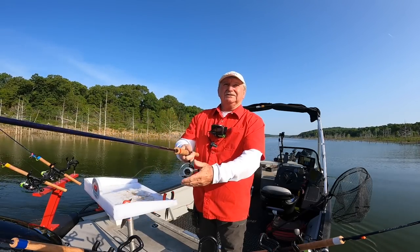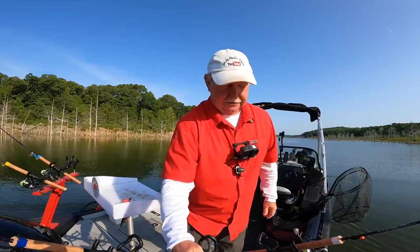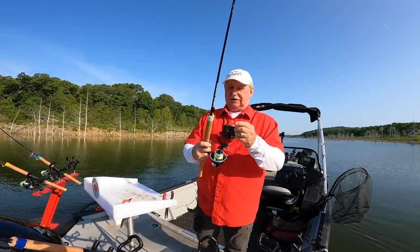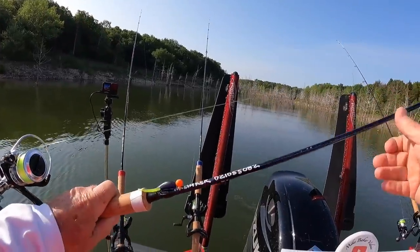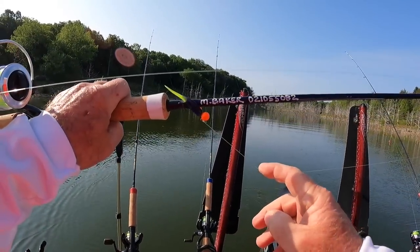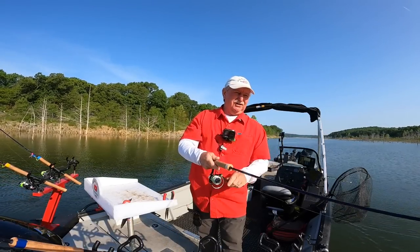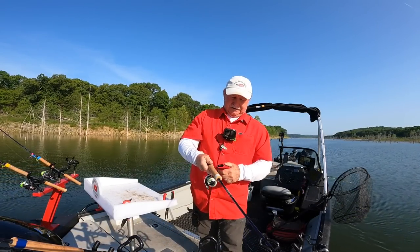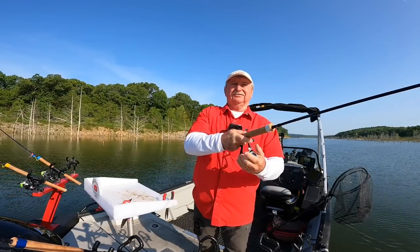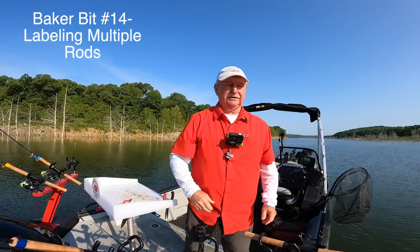Before everybody starts accusing me of breaking the law fishing too many rods in Missouri — I've got my name and conservation number on each rod. If you're fishing with more than three rods you've got to have them labeled, and I have them labeled, so I'm legal. I've got a video on that too called 'Labeling Your Rods' or something like that.